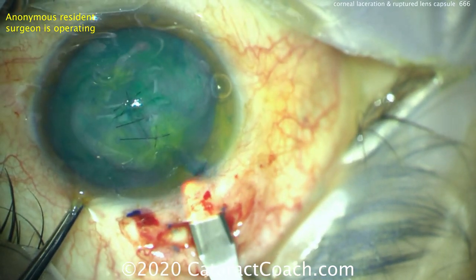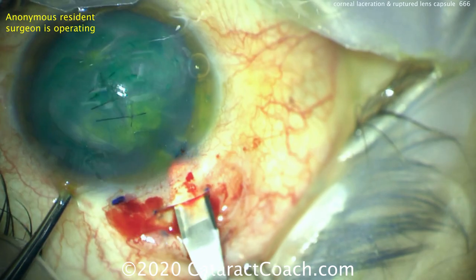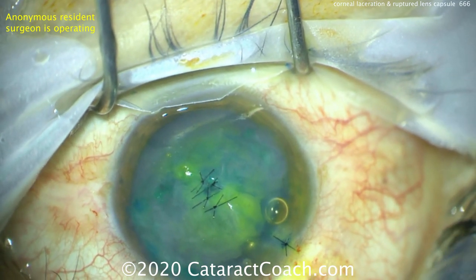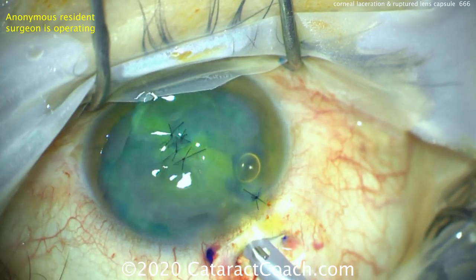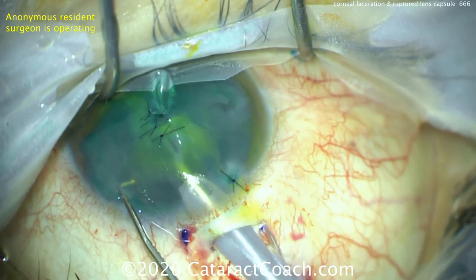Good job by this resident. What's the consent for the surgery? Close the globe, lensectomy, possible implant — IOL, CTR, sutures — and possible vitrectomy. What are the risks? Severe permanent vision loss, need for more surgery, ugly cosmetic deformity, limited visual recovery, sympathetic ophthalmia, chronic pain and irritation. These are all very real risks.